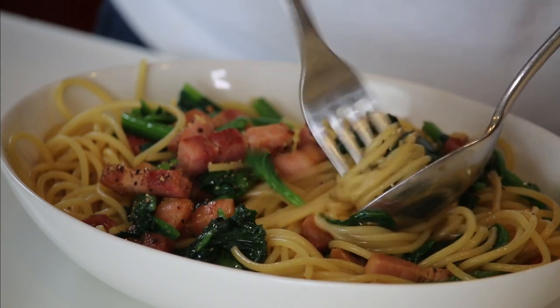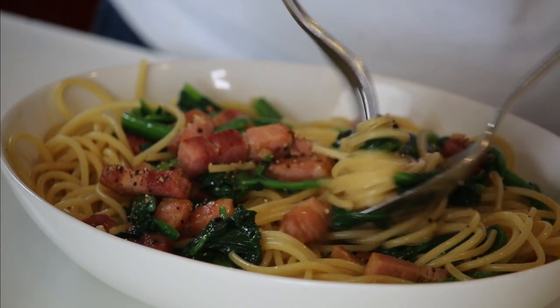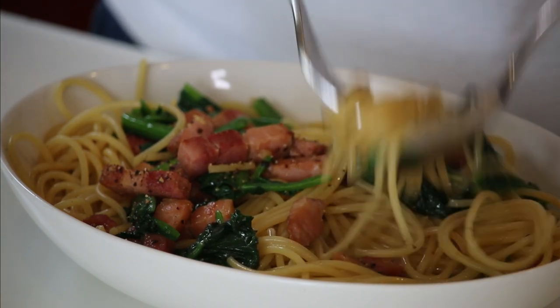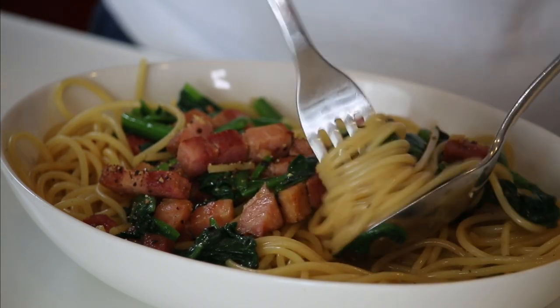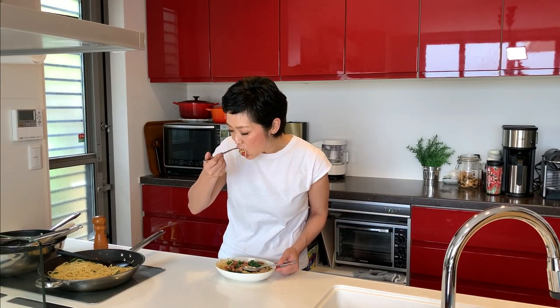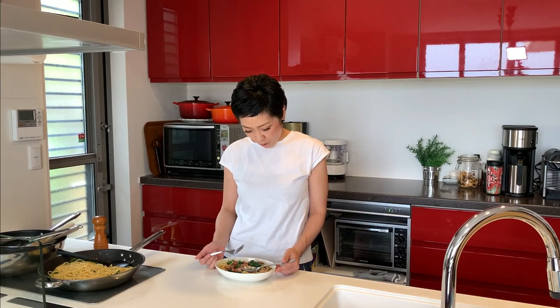Time for the tasting. Itadakimasu. Mmmmm. I think even Italian people should try this. Delicious!